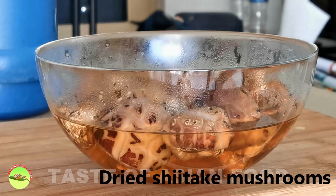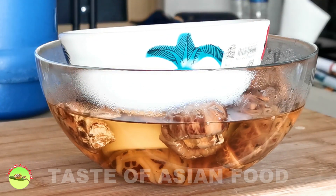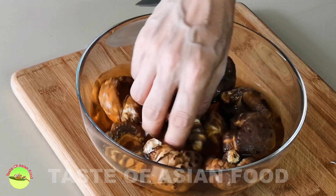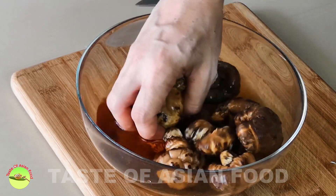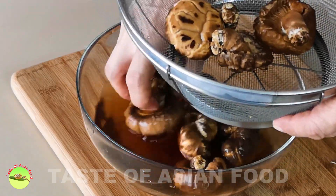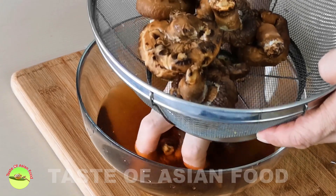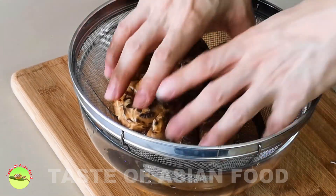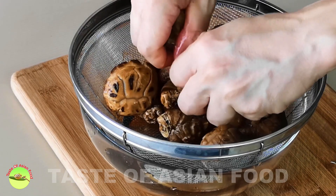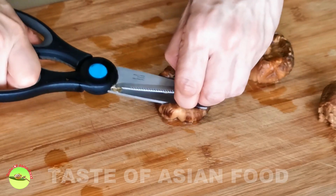Soak the dried shiitake mushrooms with water until fully hydrated. Place a heavy bowl on top to weigh down the mushrooms, otherwise the dried shiitake mushrooms will float. The best way to soak them is to leave them overnight, but you can use hot water to shorten the time required. The water after soaking the mushrooms is delicious and aromatic — use it as a mushroom stock to braise the chicken. Once the mushrooms turn soft, cut off the stems.